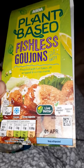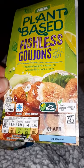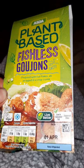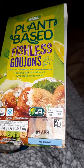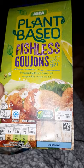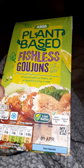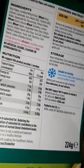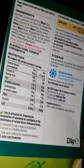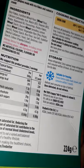I love a lot of the fishless stuff that's out there — your fishless fillets, fishless fingers, fishless cakes. Now we've got the fishless goujons, and I have had one already and they are amazing, really really tasty. They only take about 12 minutes in the oven, and they're freezable as well, which is great.